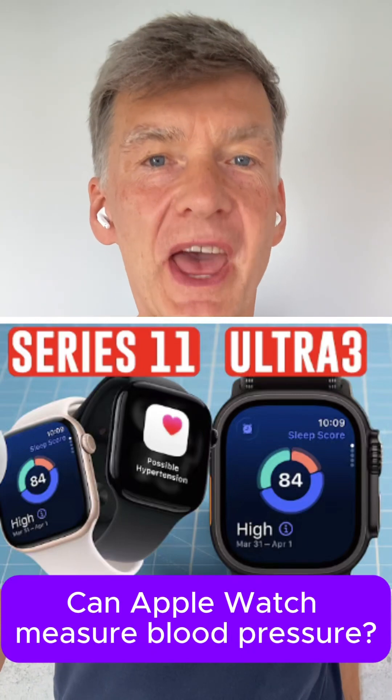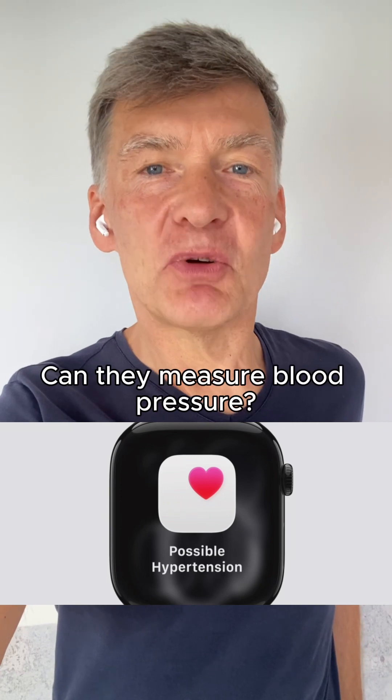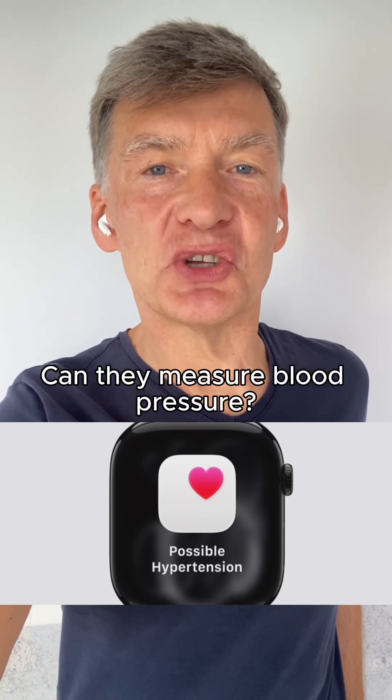Can you measure blood pressure with the new Apple Watch? Apple just released new Apple Watch models and everyone is asking whether they can measure blood pressure.